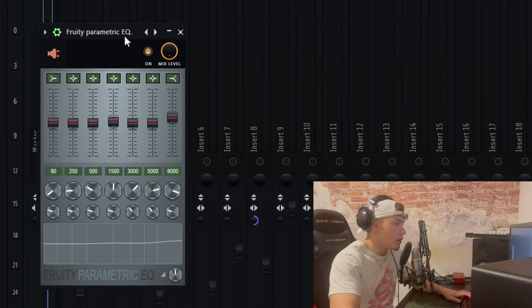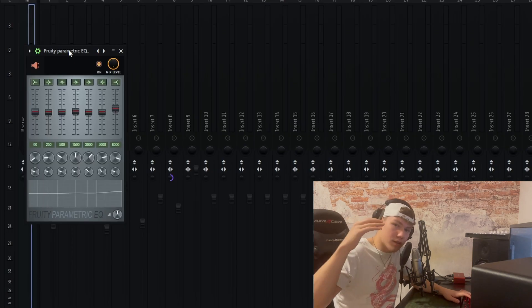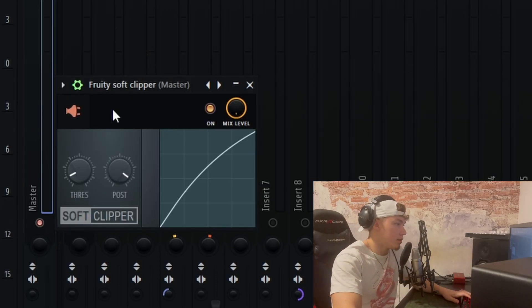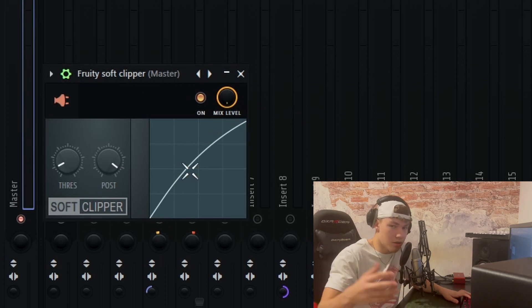Before I start with the mix, let me show you what I put on my master. First I put on this Fruity EQ just to boost the highs and mids a bit — my hi-hats get boosted and the whole track gets a bit more high-end. The second thing I put on my master is a Fruity Soft Clipper. You can put any limiter on there, but I personally use this one with the threshold at -26.7 dB and the post gain at 91%. I see a lot of people using the standard settings, but I prefer these, so you can copy them if you want.